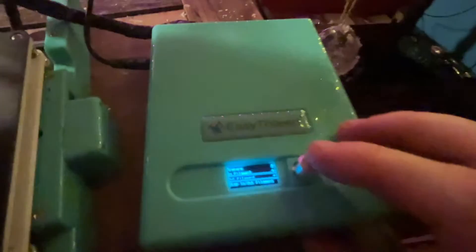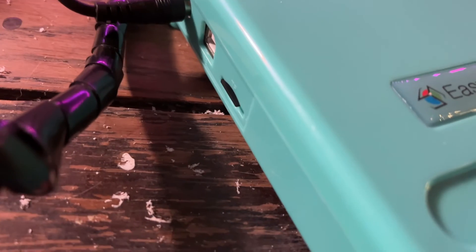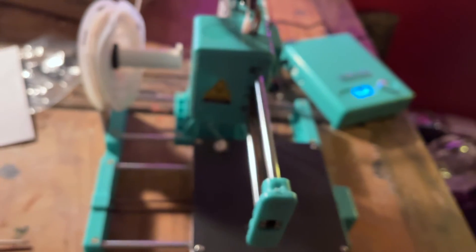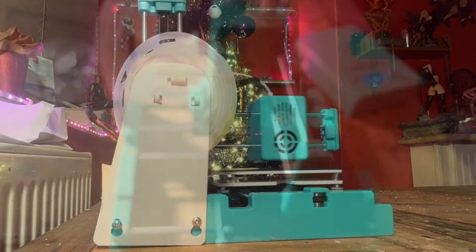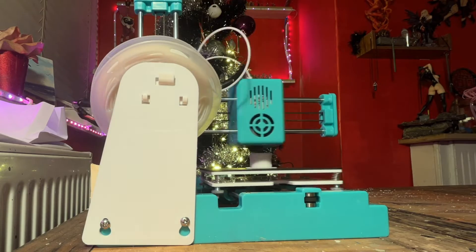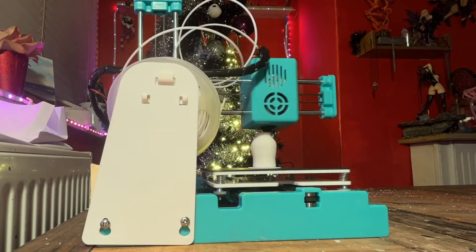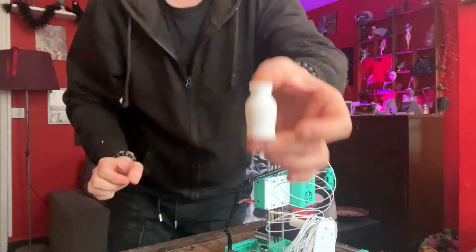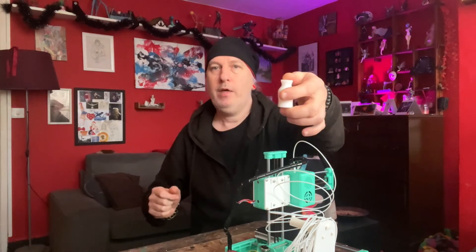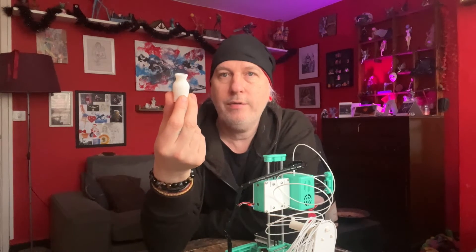We've got to the insert filaments section on the video. The clicking has started. I inserted the SD card, pressed okay. It's saying 'eating elements' — I guess we now wait. If it's printing the test — 'hooting', whatever 'test hooting' is. There we go. The first print. The first attempt of using the EasyThread X2.